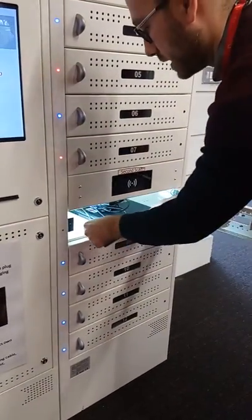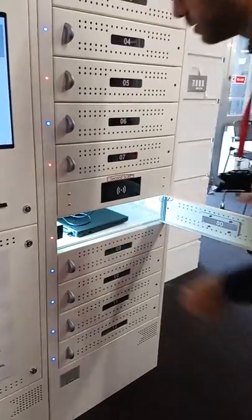We place the laptop back in, plug it in, close the locker, and finish.